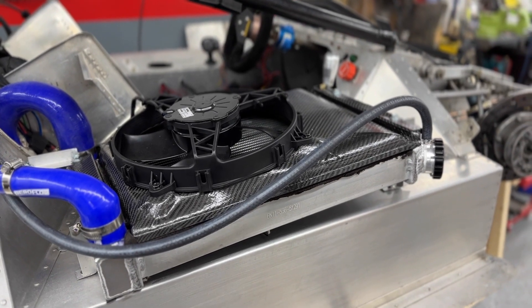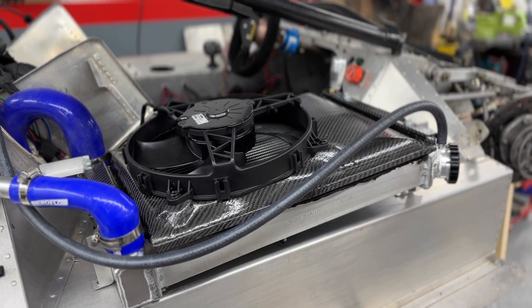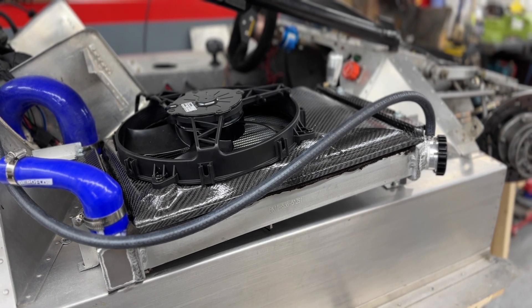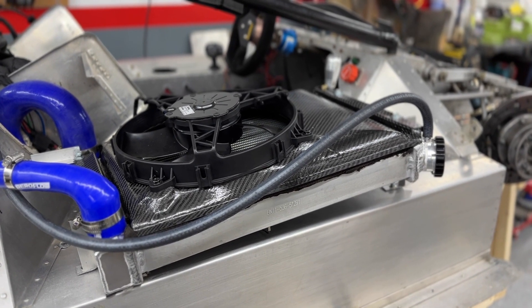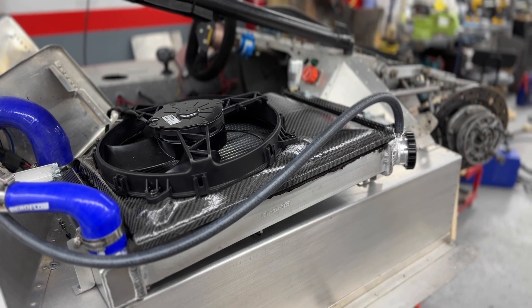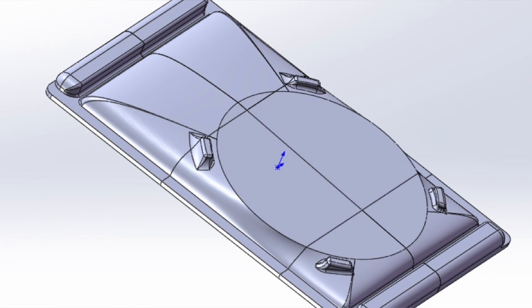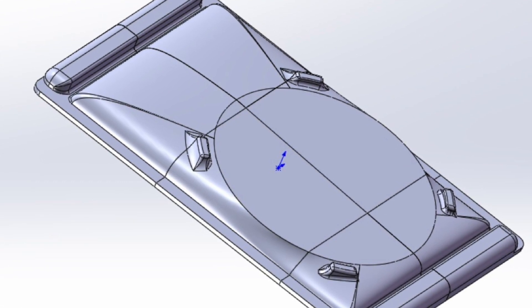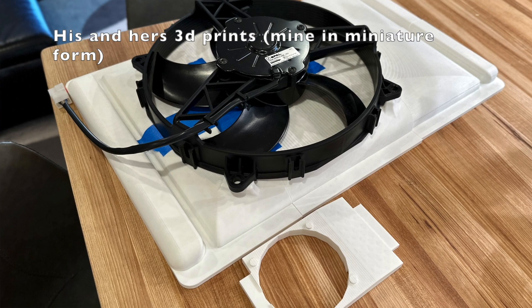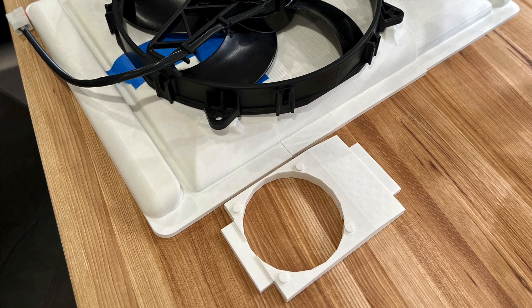Another fun fact on this radiator shroud: I actually learned how to do CAD for the first time. I'm not an engineer — I'm an accountant — and so I set out to learn a completely free CAD program called Tinkercad and spent quite a few hours figuring out how to make my own shroud. Now unfortunately, while my shroud would have worked, Andrew's was of course better — something something, you know, 15 years of mechanical and electrical engineering experience and access to SolidWorks — so we did wind up going with his design, but it was still fun to know that I could have done this on my own using a completely free CAD program.